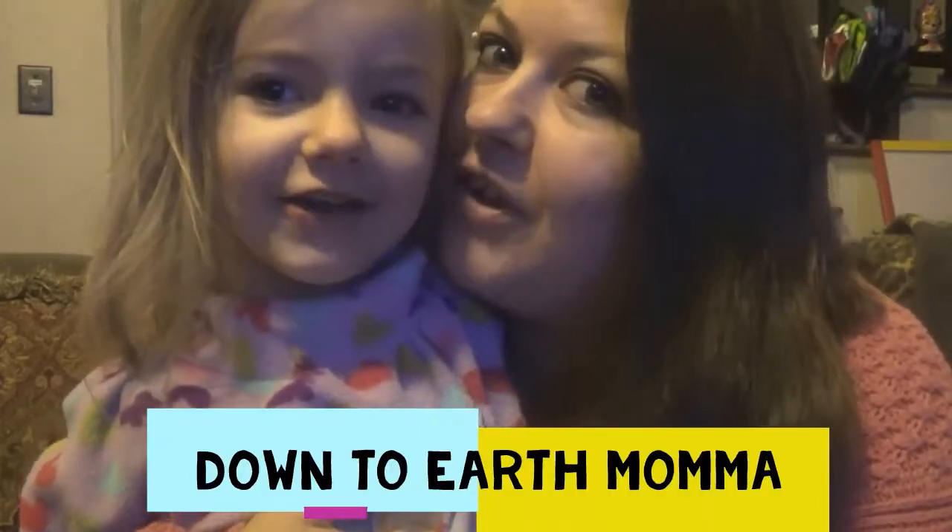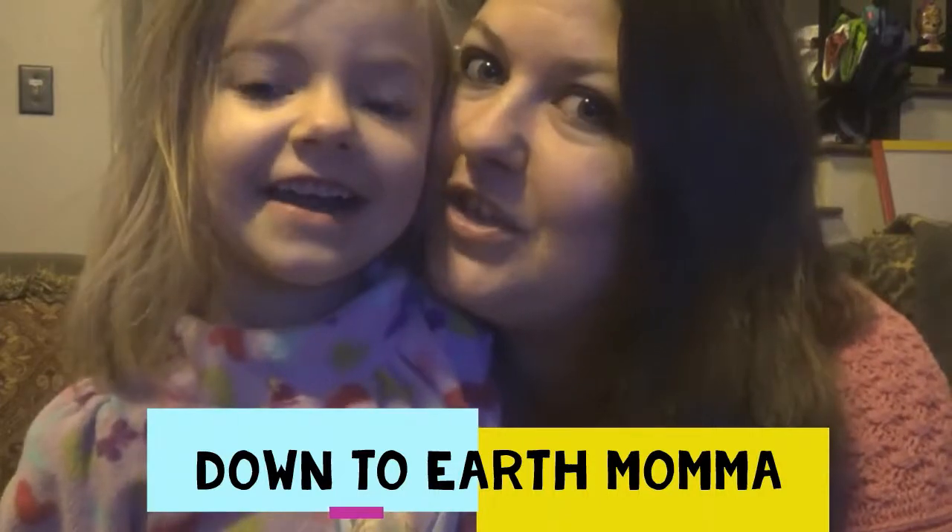Welcome to Down to Earth Mama. Hi everybody on YouTube, this is Crystal and we're the Down to Earth Mama. Today we're going to be taste testing three different products — two of them are Gardein and one of them is Field Roast.